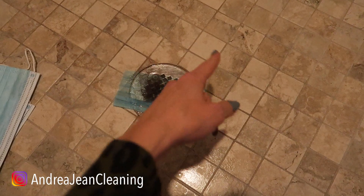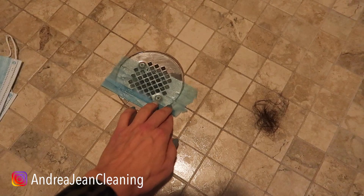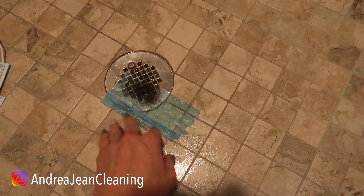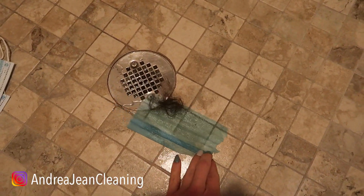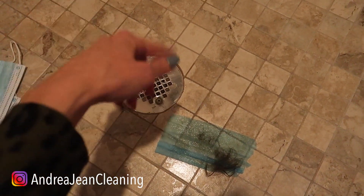But why not reuse something that you already have laying around your house? When you are done, you can just go ahead and move this and discard it with the hair that has landed inside of the used face mask, rather than having that disgusting hair in your drain.